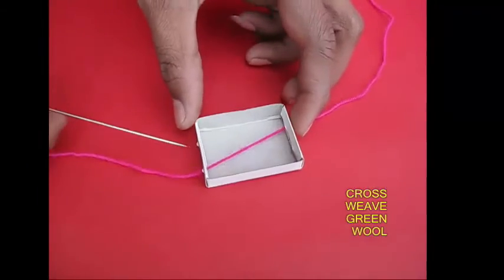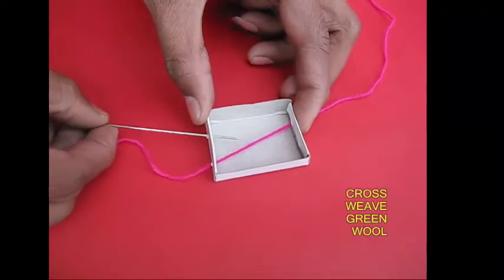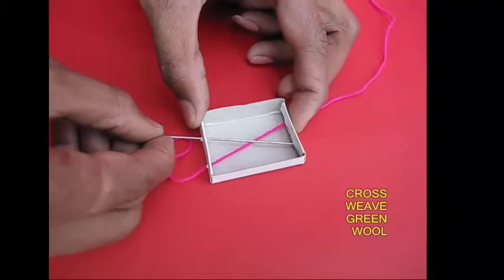If you want it, you can put it on the side. The other side is criss-cross. It is a green color.